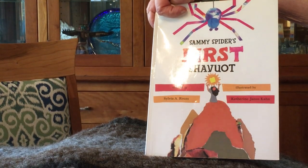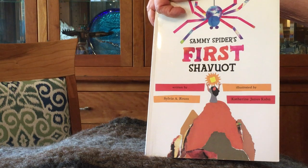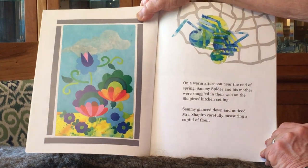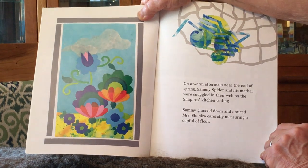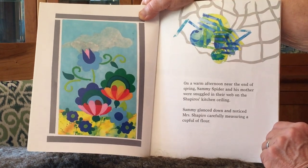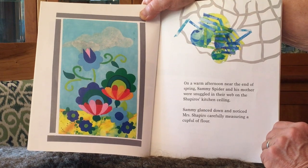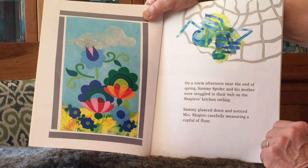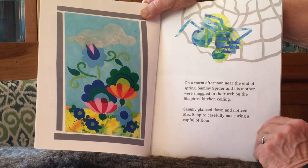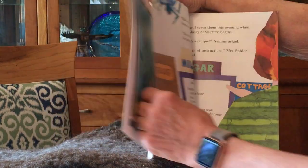The name of this book is Sammy Spider's First Shavuot. On a warm afternoon near the end of spring, Sammy Spider and his mother were snuggled in their web on the Shapiro's kitchen ceiling. Sammy glanced down and noticed Mrs. Shapiro carefully measuring a cupful of flour.